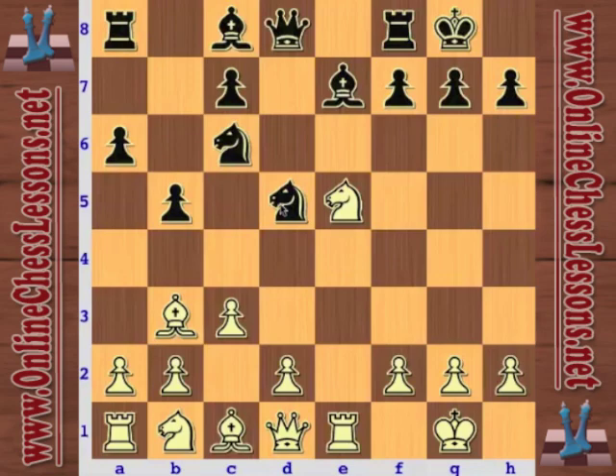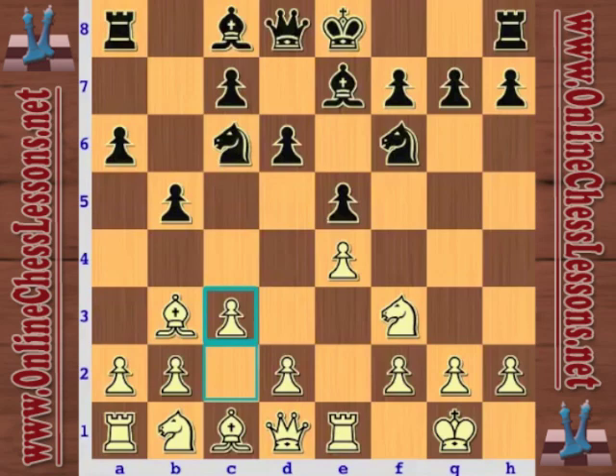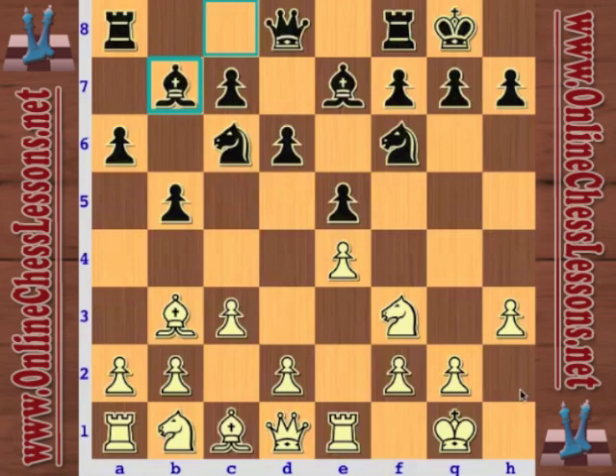So sacking this pawn — it's a pretty interesting attack. Bd6, the queen's coming. The Marshall is pretty cool. So d6, that's not really possible anymore. So castles and now h3 — no Bg4 funny business after d4.